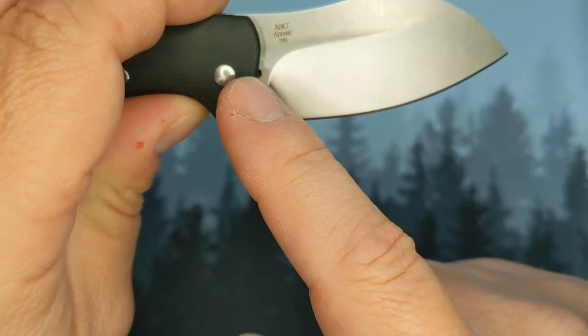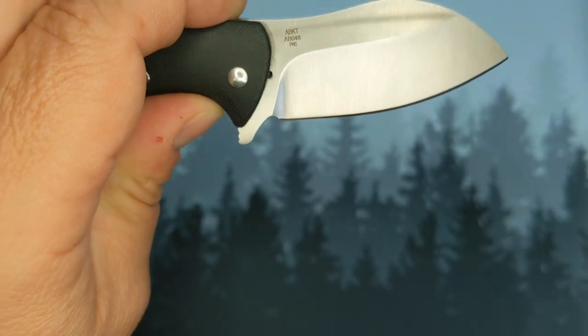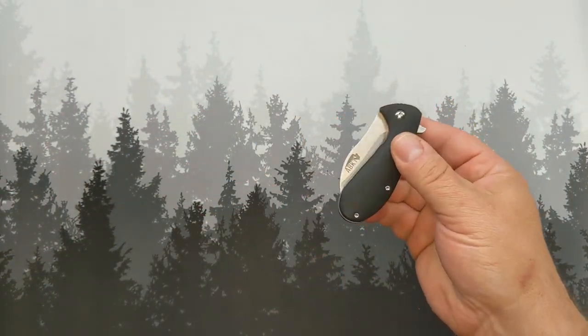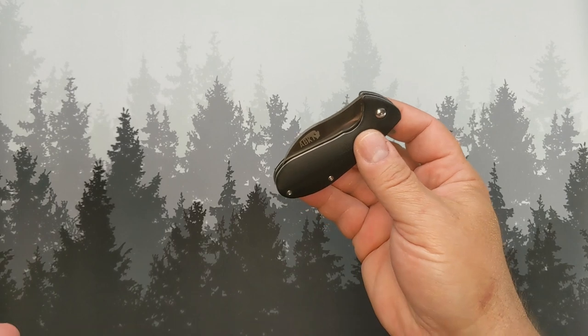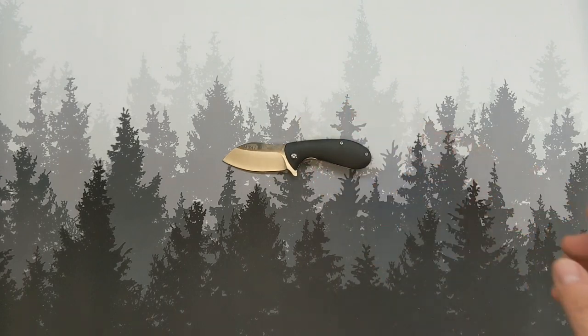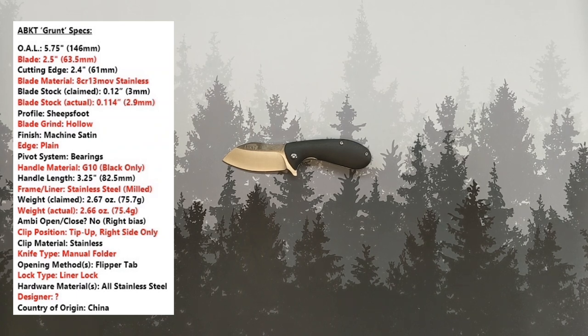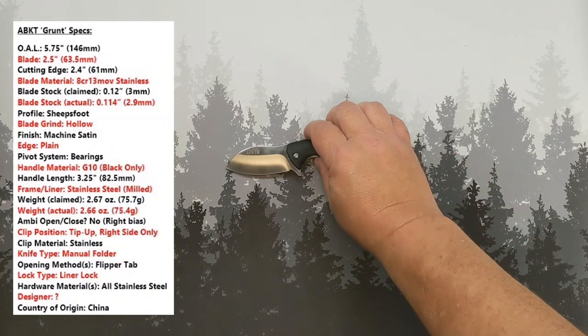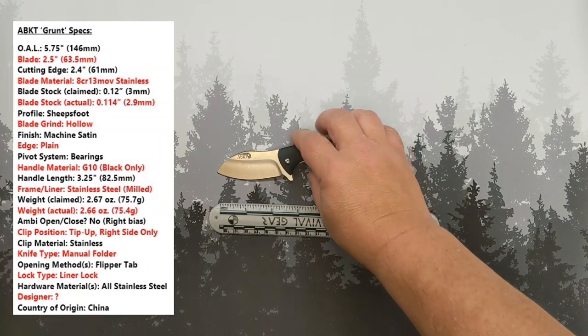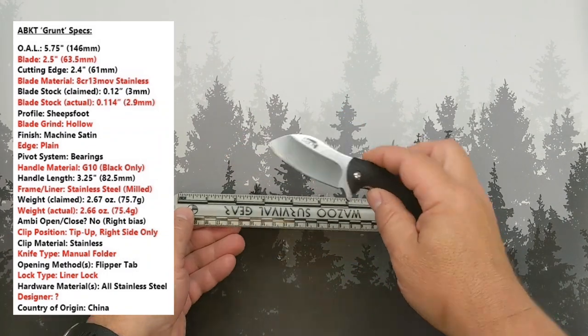You can see the divot where the detent sits right there. I unboxed this on the live the other day with a couple other things, and just wanted to do a quick review — a short-term, first impressions type thing — and give you guys an idea of what is up with this thing. Now, as usual with specs, specs online for this thing are all over the place; nobody cares.